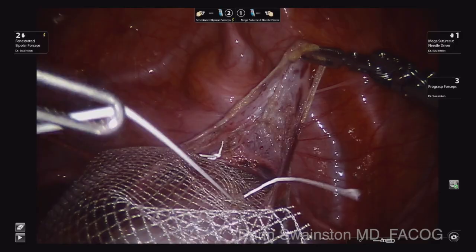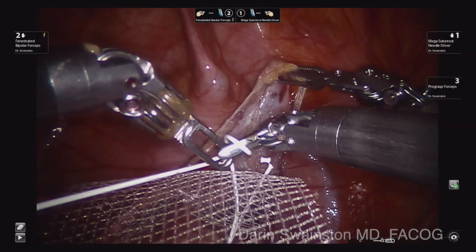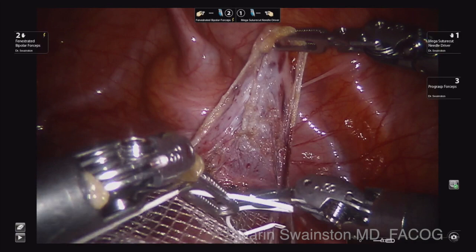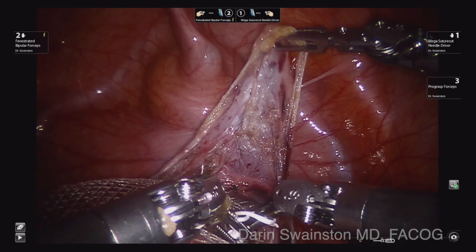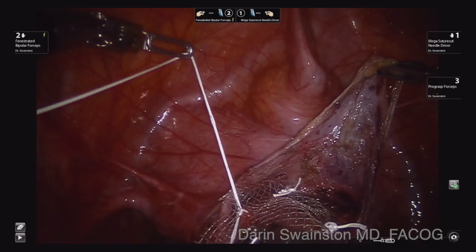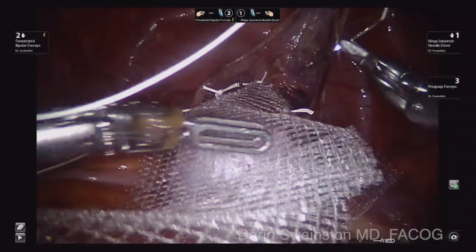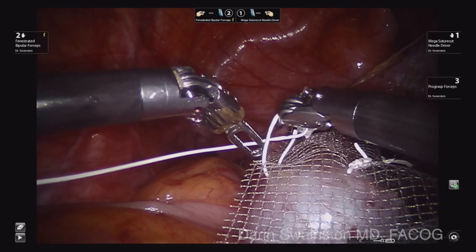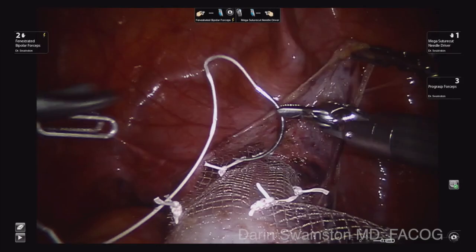How many sutures to place — that is the six million dollar question. We do not want to put too many and we do not want to do too little. Anterior I went a little less than normal, and posterior I probably put a little more. Some people actually run a V-lock after doing a few tacks to make sure the mesh is married to the vaginal mucosa. I do not think that is necessary, and then you have that V-lock suture pulling on all the vaginal mucosa, which I do not love. I have sped this up to eight times speed so that once you see how I figure out where to place it, it is just all about tacking these in.